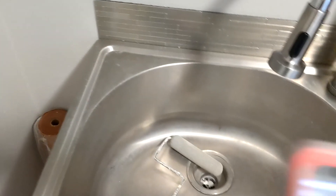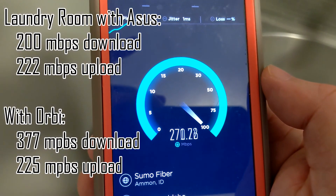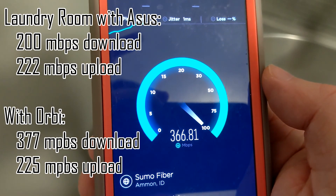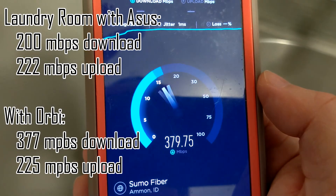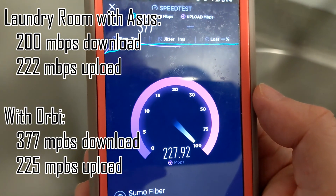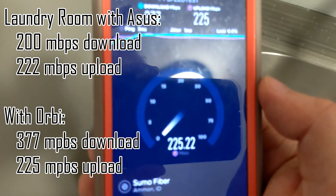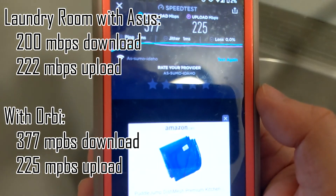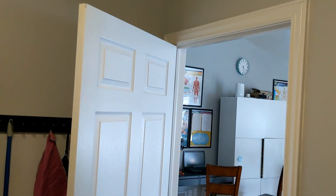In the laundry room. Before it was 200 down and 222 up. I would hope we'd get way better because we're pretty close to the satellite right now. The upload really didn't change that much, but the download almost doubled.